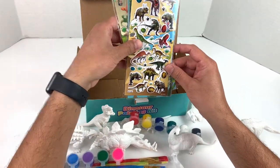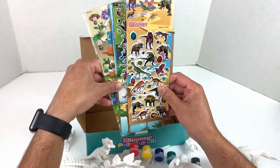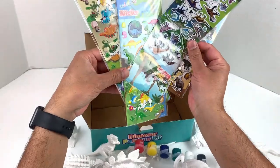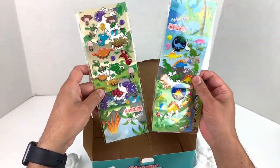This set also comes with these amazing stickers — you can use them to stick anywhere, actually. And there are four packs of these. Look at this guys, so amazing!